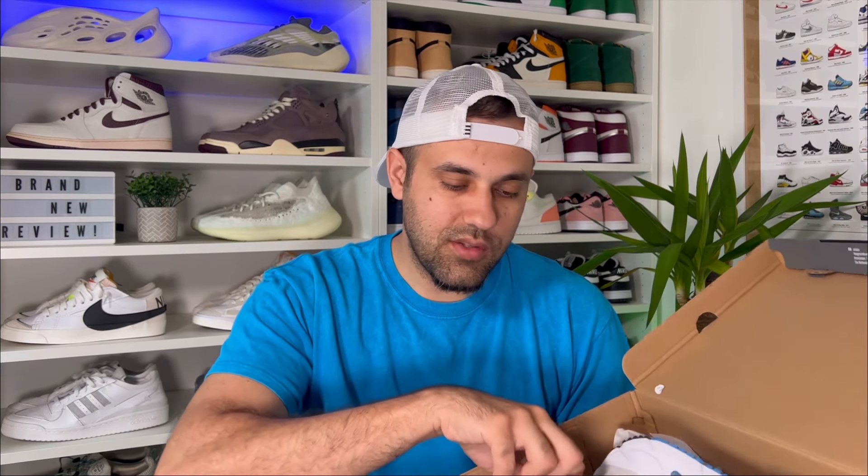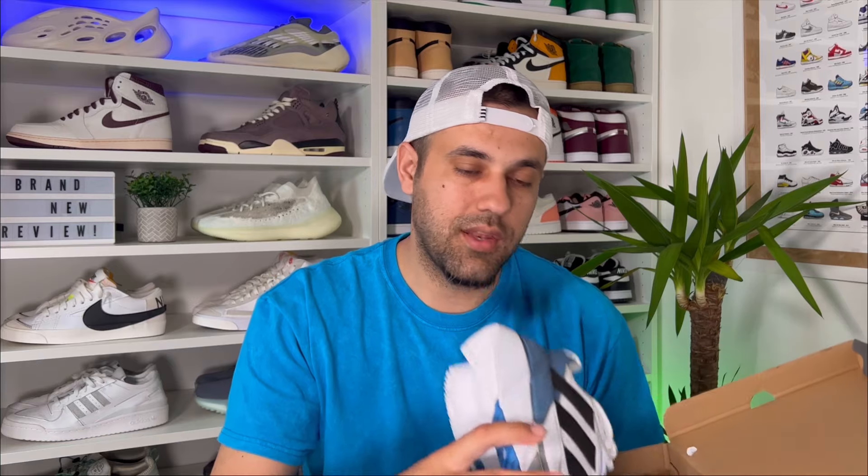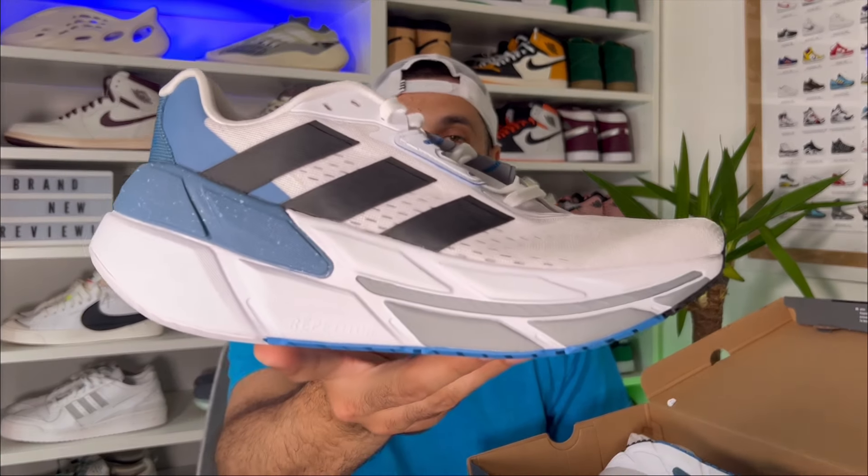Let's go ahead and take them out of the box, which as you can see comes in this dark gray colorway and has this big Adidas logo here on top. So in today's video we're going to have a look at this brand new release coming from Adidas — the Adidas Adistar CS2.